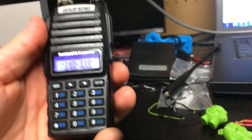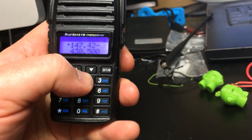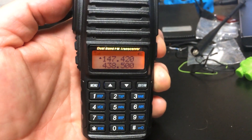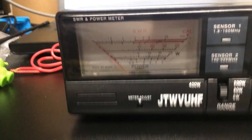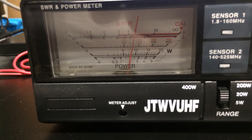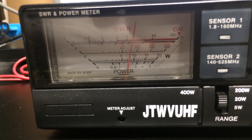Let's see what that does on the other end of the band. I'll move up to 147.420. Alright, here we go — take a look at the meter. Transmitting — that's a solid 8 watts right there, right on the line. Interesting.